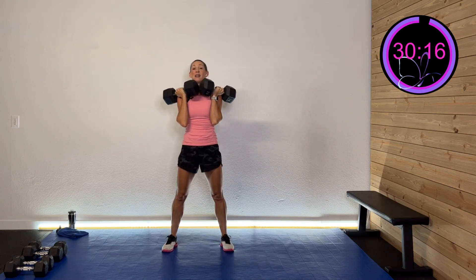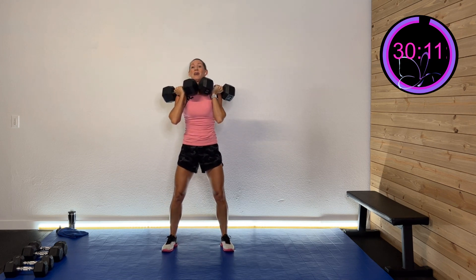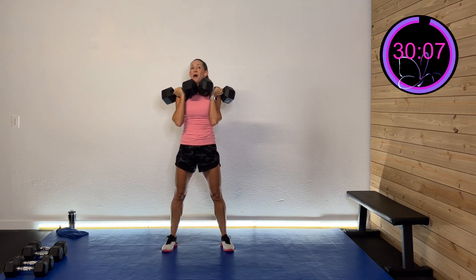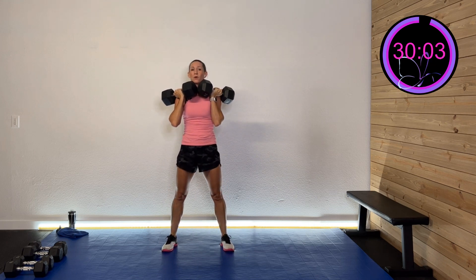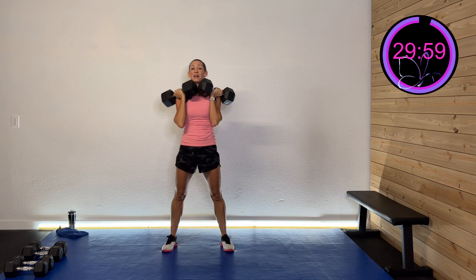If you don't have heavy weights, you can do a few more reps. But try on some days to put that heavier weight on. We're squatting down and up — today is slow. I want the heavier weight with a little bit slower movement. And rest.